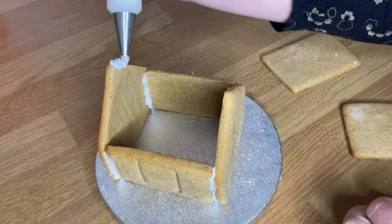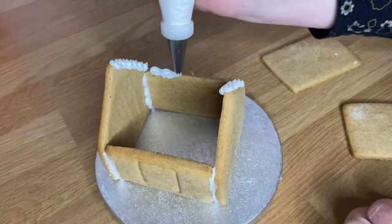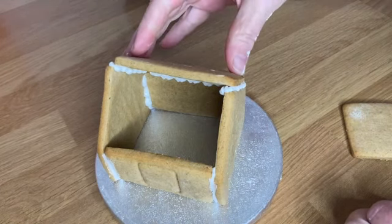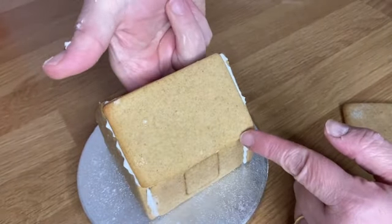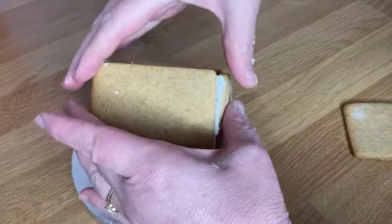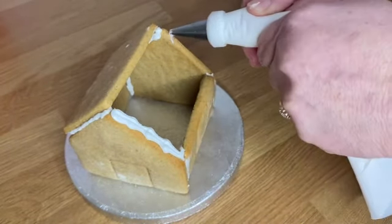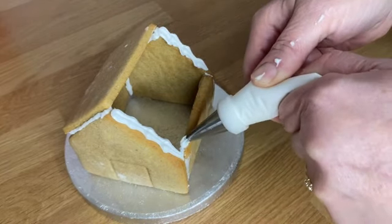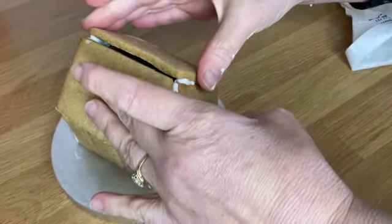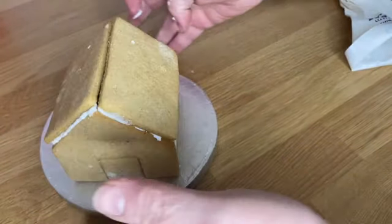For the roof I'm just going to take my piping bag and pipe down both sides, and also run a little bit of icing along the top edge. Take one of my roof panels and just pop that on. Before you let it settle, make sure the side pieces haven't collapsed — use your finger inside to check it's standing okay. Then do exactly the same on the other side: pipe down the edge and pop the second roof piece on. Once the structure is built, leave it to dry before coming back to decorate it.